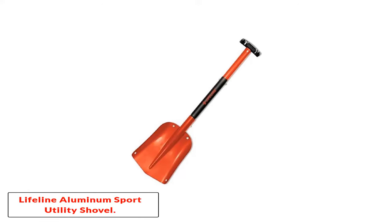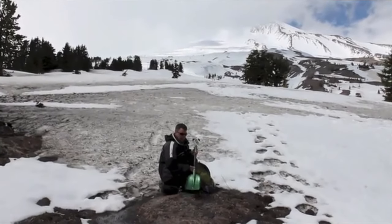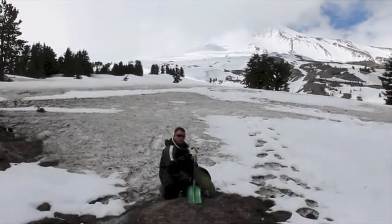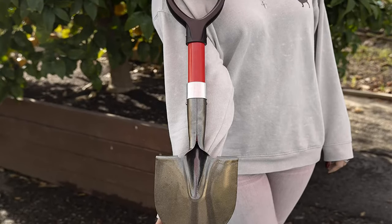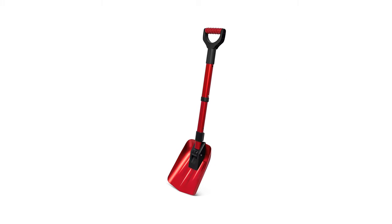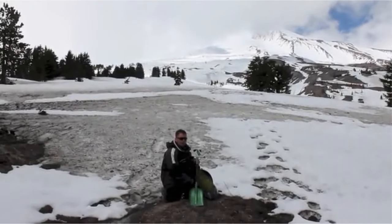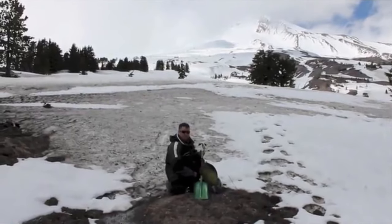Number 3: Lifeline Aluminium Sport Utility Shovel. If you are looking for a lightweight shovel, this model from Lifeline will suit your needs. It is a 32-inch long shovel that can be an ideal accessory for your car, truck, SUV, or snowmobile. Made of fine aluminum, the weight of the shovel is less. The construction is done in three parts that have to be assembled to make a complete tool, and you can also disassemble it when traveling. This one is undeniably the best garden shovel for small areas and soft soil.